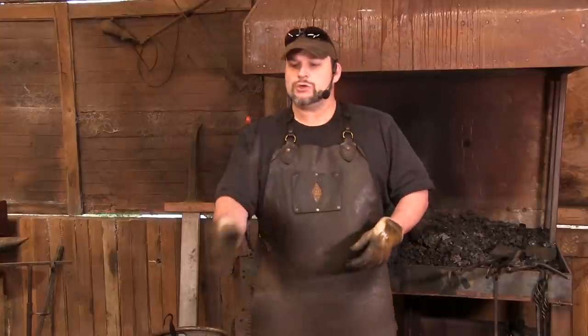Hello everybody, and welcome to Purgatory Ironworks. I am your host, Trenton Tai, and man, have I got a show for you today.